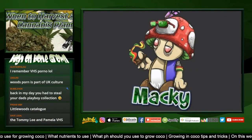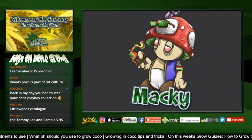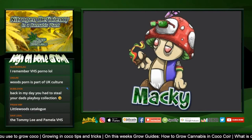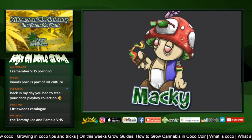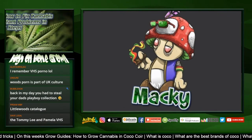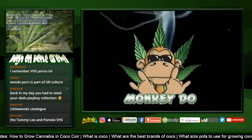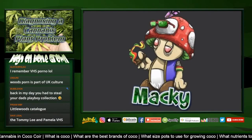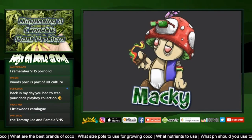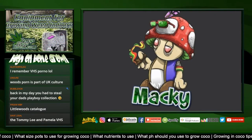This week we're going to go into more detail on coco coir, which is a medium for growing cannabis. Lots of people use coco - I used to hear it's the most popular medium for growing cannabis. It depends on who you ask, but it's a very easy medium. It looks like soil but it's not soil - it's considered a hydroponic medium, so you have to treat it a little bit differently.